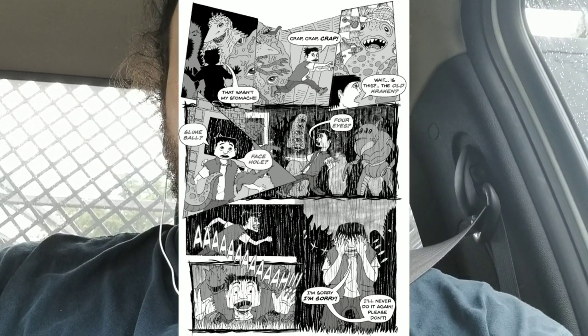I also worked on a super secret project — it's a collaboration with a friend. We haven't talked about releasing anything yet. It's a fun, experimental comic and I think it's going to be awesome. We don't really have a set goal with it, we're just doing it, so we'll see what happens.